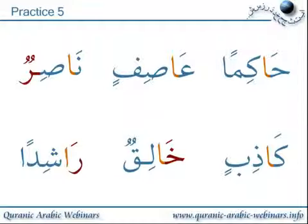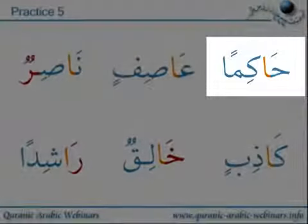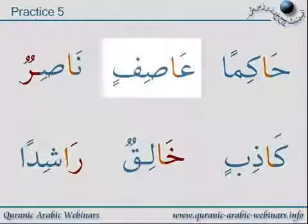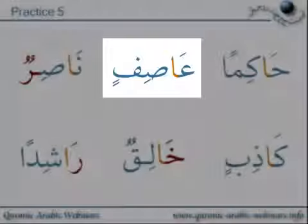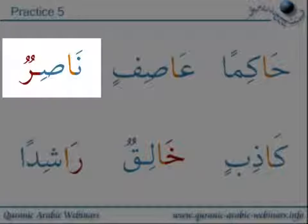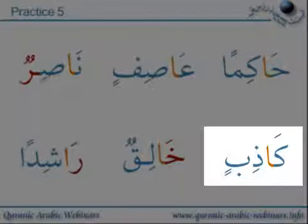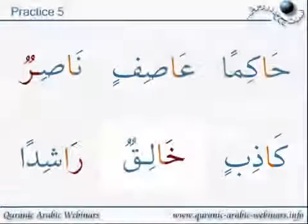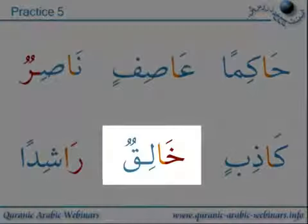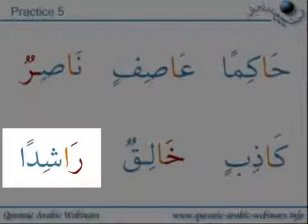Practice five: Haaciman, A-a-a-si-fin, Naa-si-win, Kaa-di-bin, Kha-li-qun, Roshid-an.